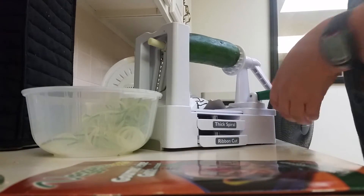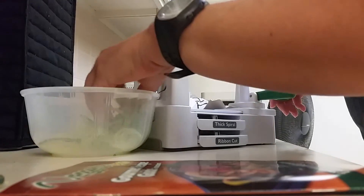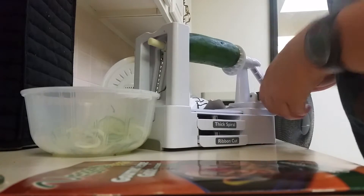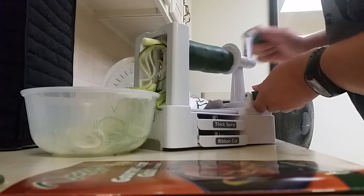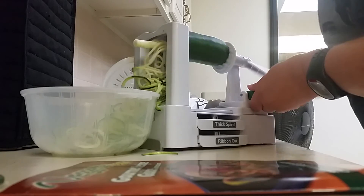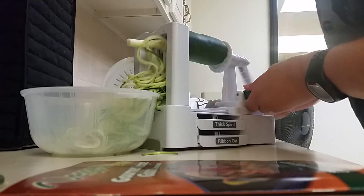You wanted to see how easy it was — this is how easy it is, you won't believe it. Make sure you have a dish here to catch it. And don't these come out awesome? Ready? Woo! Isn't that amazing? It takes you like seconds — literally seconds to do a whole zucchini.